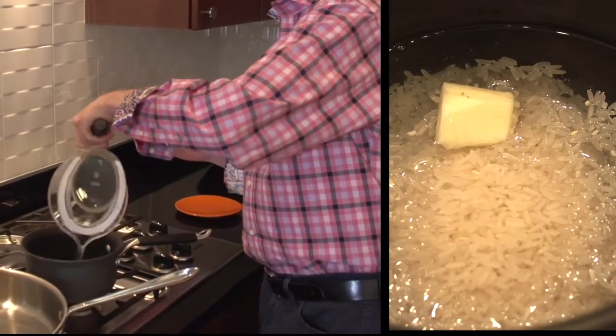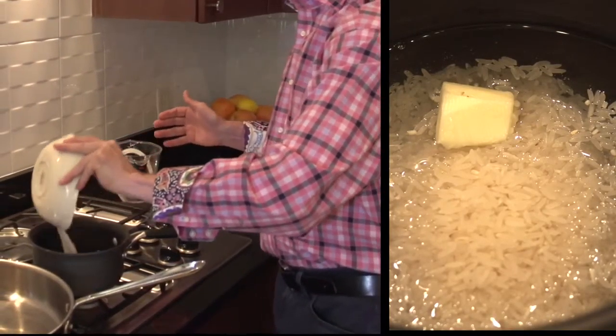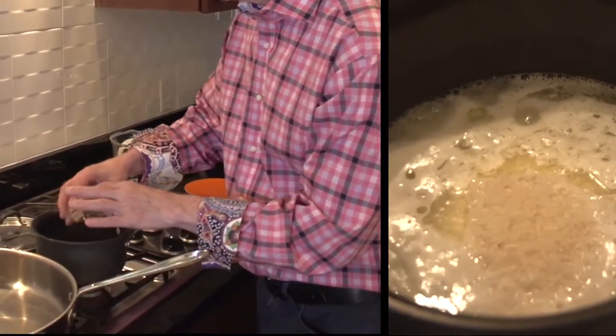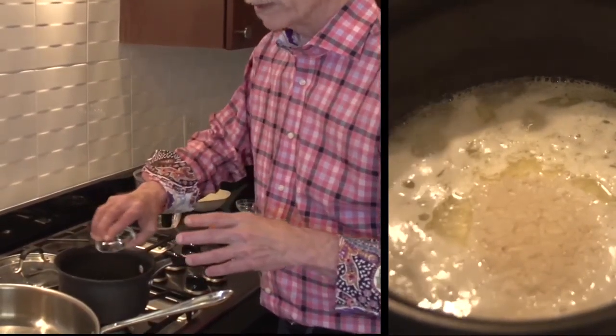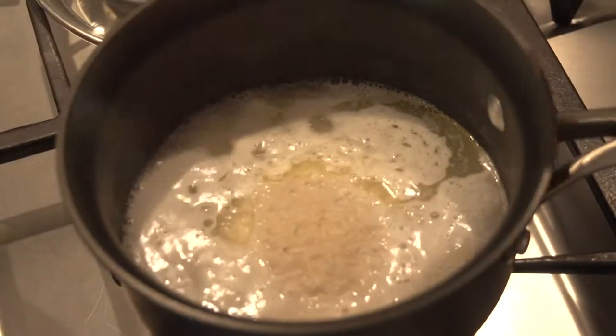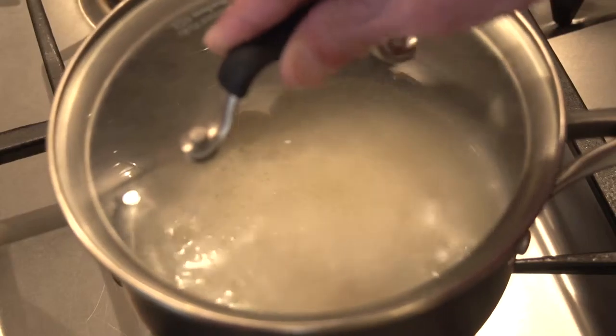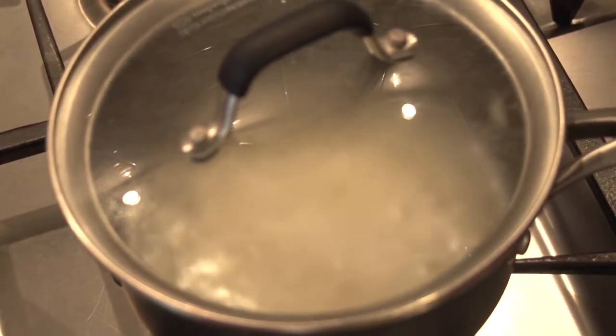Pour water in with dry rice, add a tablespoon or so of butter and a heavy pinch of salt. Bring it to a boil, give it a quick stir, cover it, turn it down to a simmer, and let it simmer for 15 minutes.